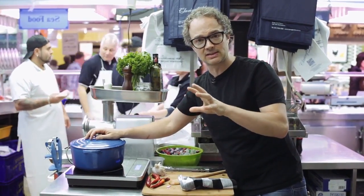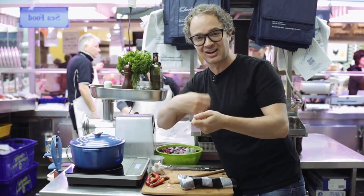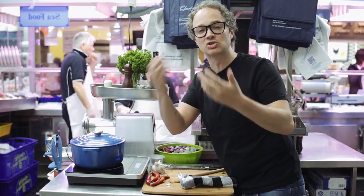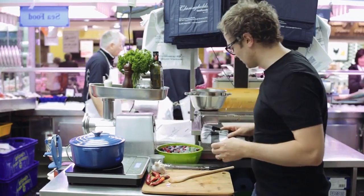I just want to cook them until they're just opening. If you're going to be really pedantic about this, you can actually pick each clam out as they open, because if you cook them too long they get really rubbery. We want them to be super tender and really sweet as well.